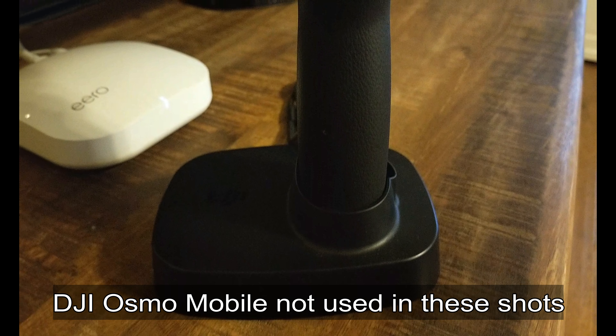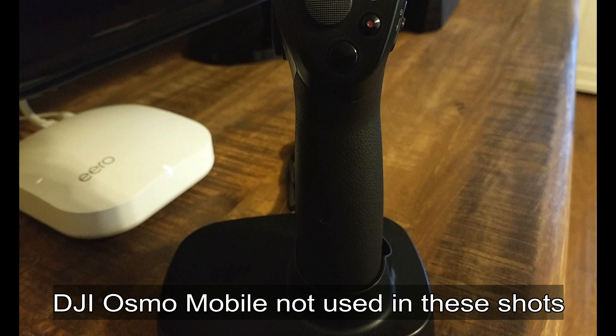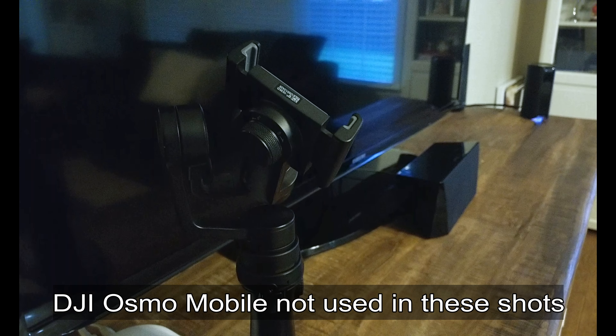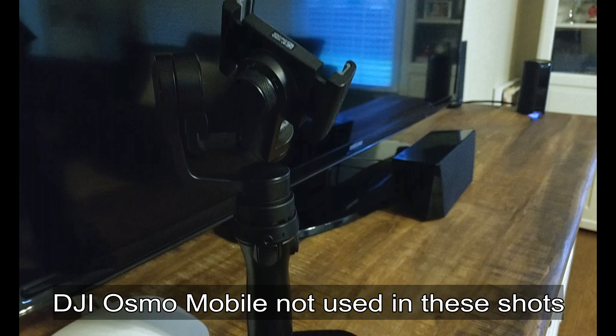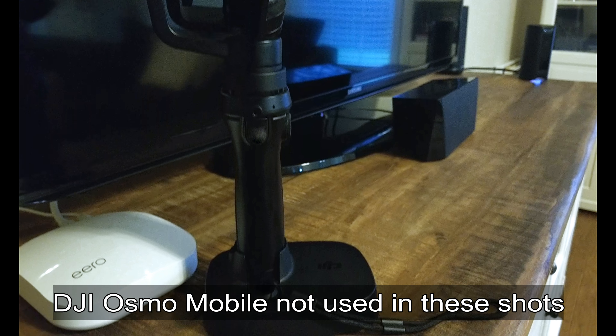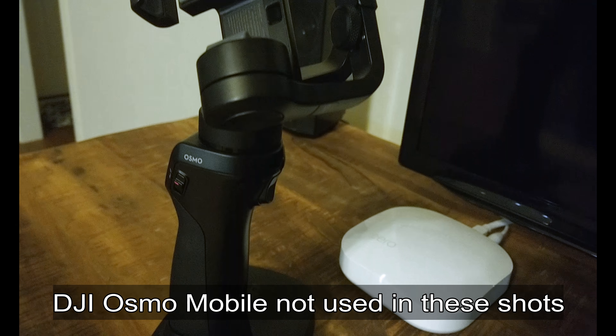The Osmo Mobile is an advanced 3-axis gimbal that stabilizes and controls your smartphone, turning it into a smart motion camera. Its light and ergonomic design places physical controls at your fingertips to form a powerful go-anywhere smartphone filmmaking device. The DJI Go app brings ActiveTrack and motion time-lapse features to the Osmo Mobile.